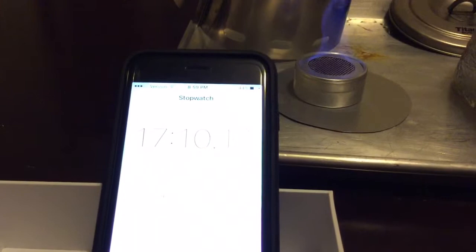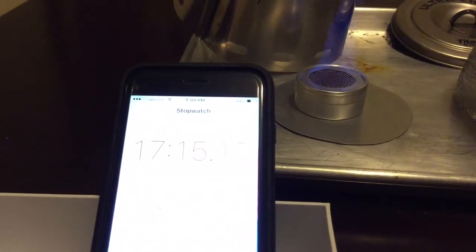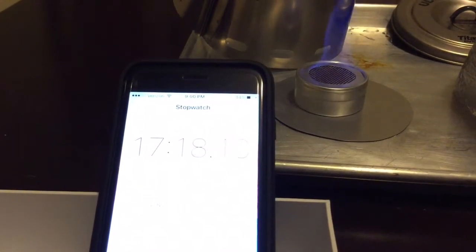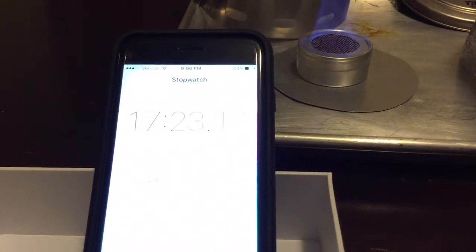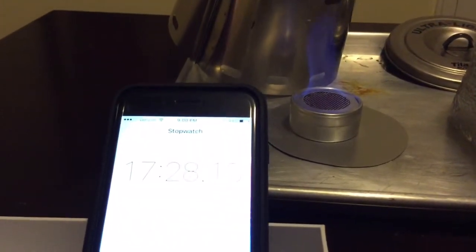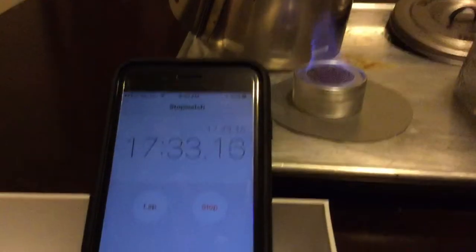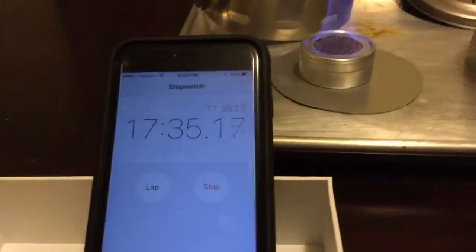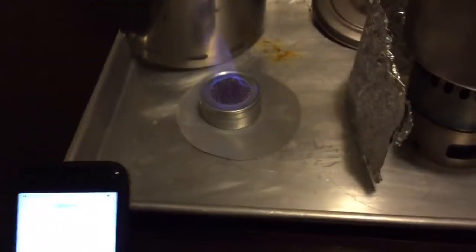The advantage to the EverNew DX stand is if you want to boil water really fast, that's what you want — but it really burns up a lot of fuel, so it's not the most fuel efficient. If you're looking for something where you can boil a lot of water or over a long time, the Tri Ti system is definitely better. If you just want to put an ounce of fuel in, light it up, get a really hot flame and boil water in four to five minutes, the DX stand is your best bet.